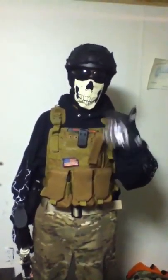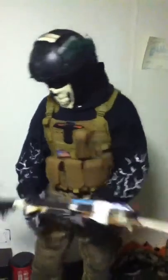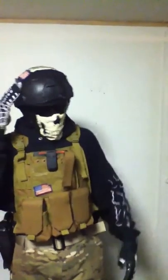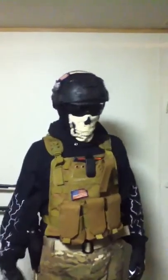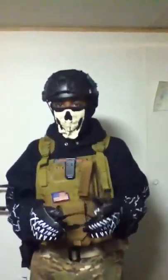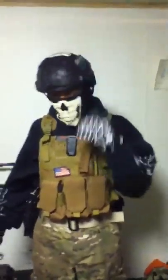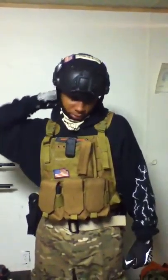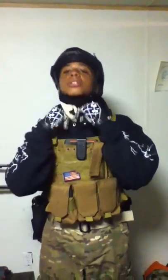Up here is the Emerson fast helmet. I got my patches on here — I'll show you when I take it off. I got these regular sunglasses for daytime, and I got a pull-down visor in my helmet for night games. It's really hot in this so I'm gonna go ahead and take my helmet off.